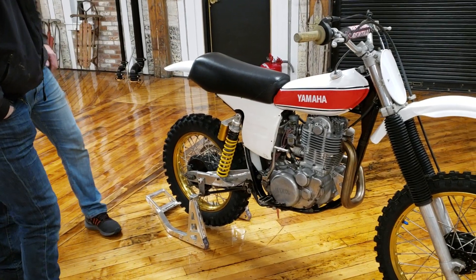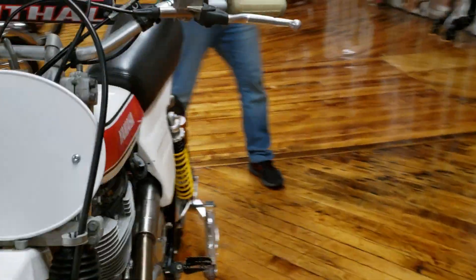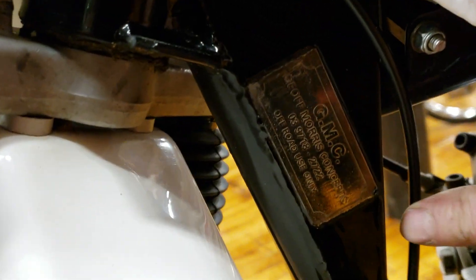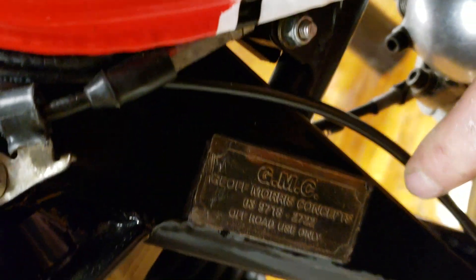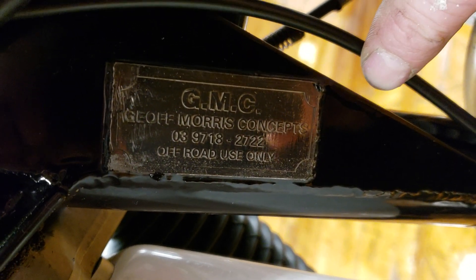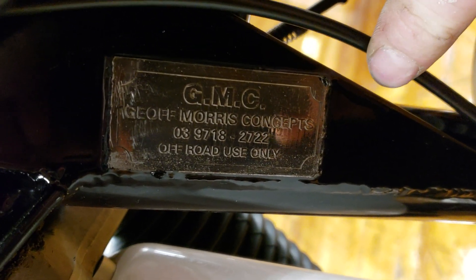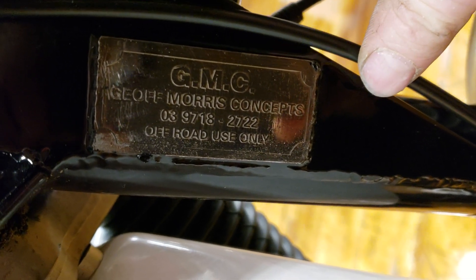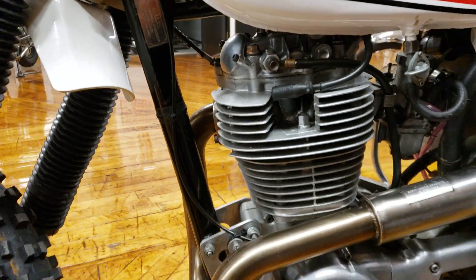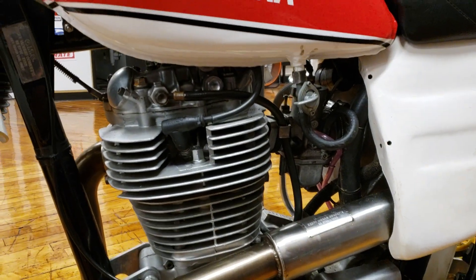Do a close-up of the frame tag on the other side. This is a replica of the original HL500. They haven't made them since 78. Tell us about the company. That's called Jeff Morris Concepts, or JMC. He's in Australia. If anyone has an interest in these bikes, they'll probably know him right away because he's the guy known for building the replica kits. I think he was one of the first guys to do it. So you assembled this whole thing from the ground up? I got the bike from a guy that raced vintage — I bought parts from him for other bikes, and I knew he had this bike.